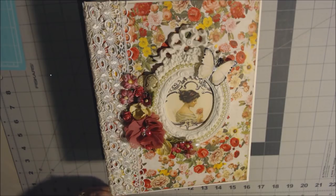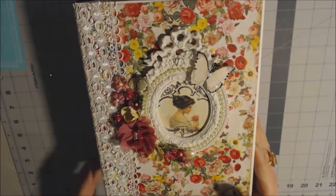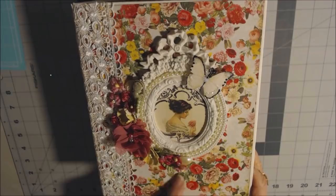This tutorial is going to show you how to make this mini album. It's a seven and a half by nine and a half inch mini album; the pages are seven by nine. The paper collection is by Authentique and it's called Dame. Take a look at the cover.